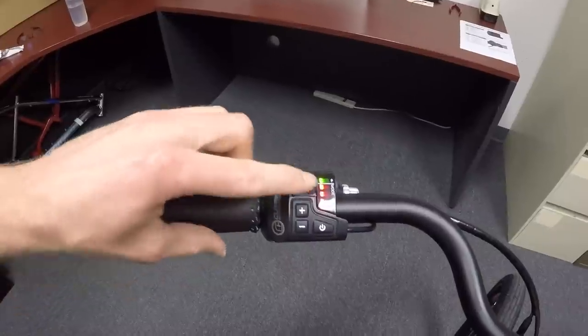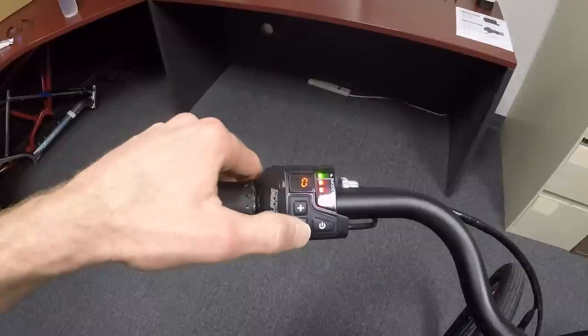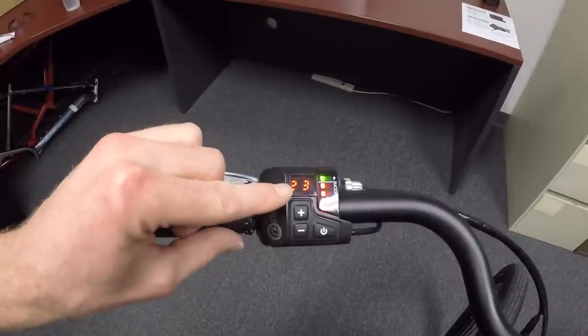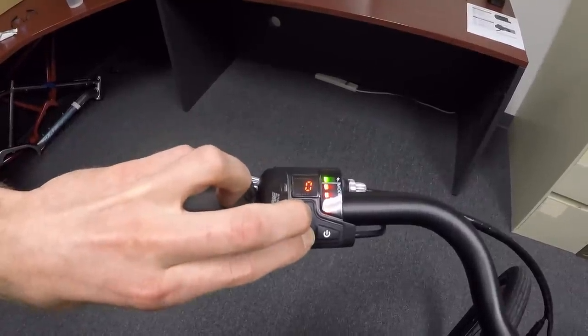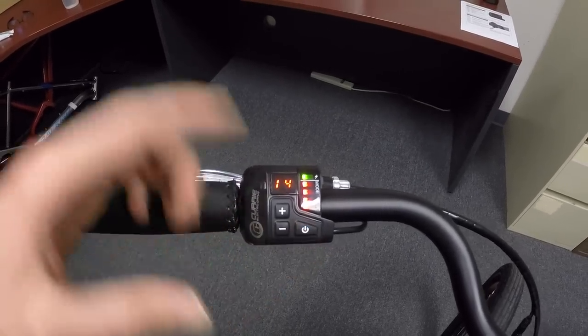However, there is a range estimate. Right now there are four red ticks on the right, which indicates we're in the highest level of assist. If you want to see range, you press power for just a second and it says 23 — that's in kilometers. To switch from kilometers to miles, you hold plus and minus together for a few seconds. Now the range shows 14 miles, since there are 1.6 kilometers per mile, so the kilometers number is always higher.